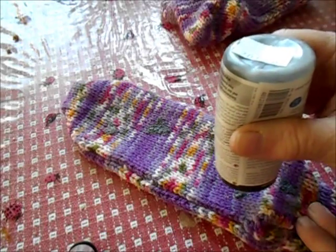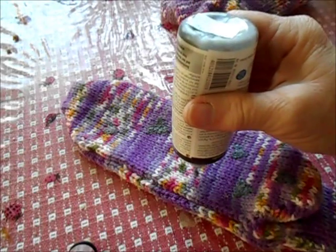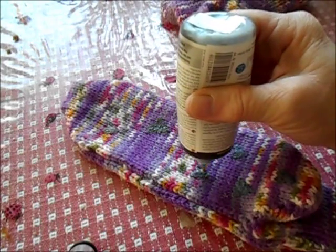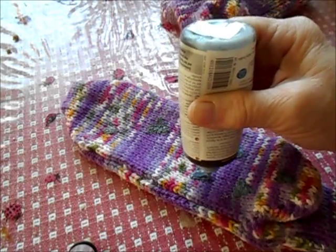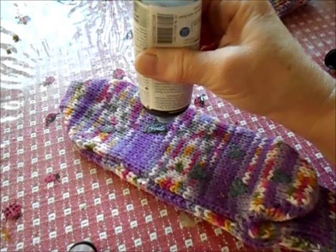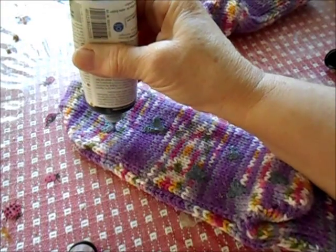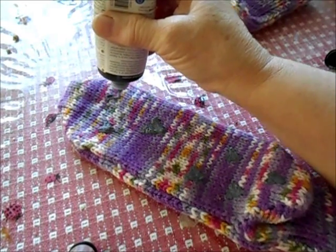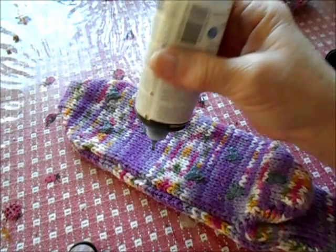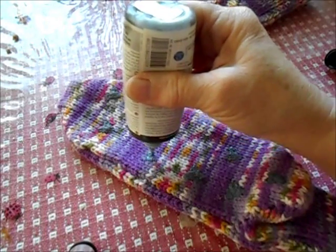Here you see me working on a tightly knitted worsted weight yarn, and for this I did not feel it necessary to line the sock before working. If you're working with finer things or looser things than this, you may want to cut a piece of cardboard or craft foam to insert inside the sock to prevent the latex from bleeding through. I have found that it's unlikely to bleed all the way through a worsted weight sock like this one.